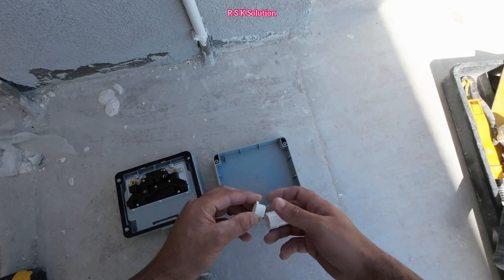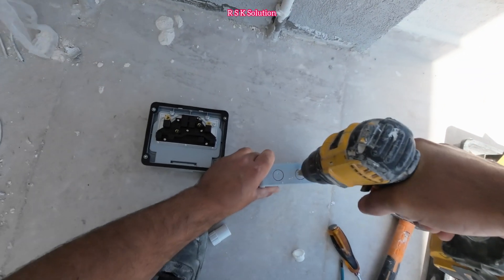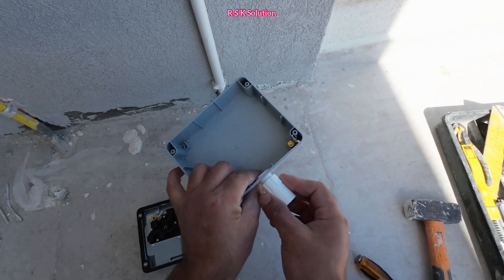We need to connect with the conduit. It depends on where you are going to connect it. For the bush, we need to make a hole — we are using the cone cutter to make a hole of size 20 — and now we are going to make a bush here.